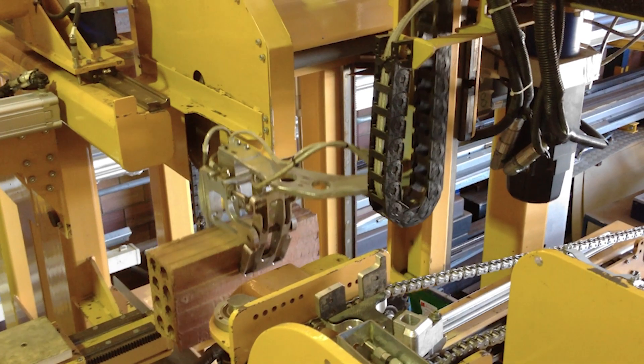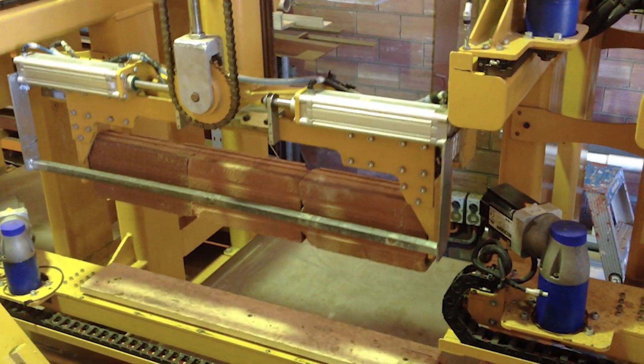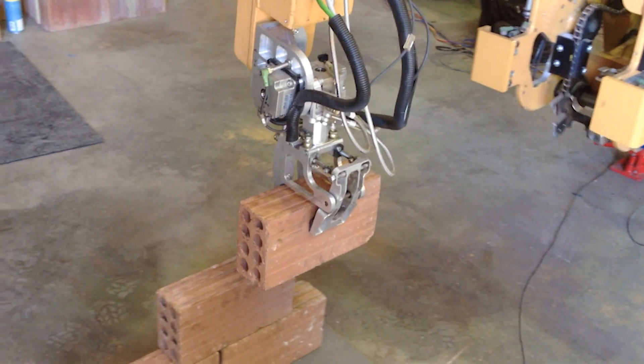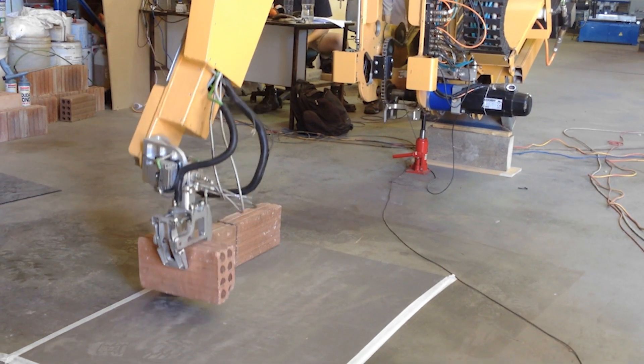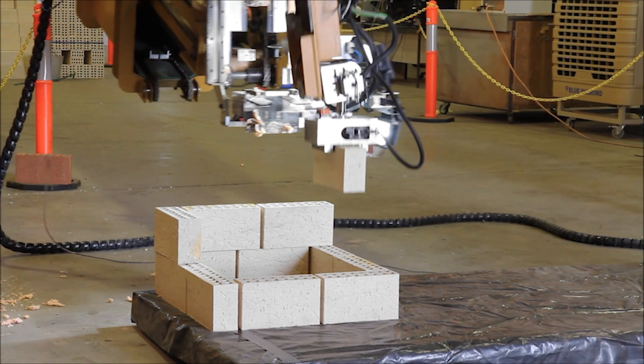One of the big problems with automated bricklaying machines like Hadrian is just fitting everything into a size that can be transported. We're basically taking all the equipment which would be laid out in a big factory and trying to squeeze it onto a vehicle-sized thing we can deploy to a building site. Some movements become quite cramped and slow. One of the things we've tried to do with 109 is enable faster movements to get the lay speed up. Here you'll see Hadrian 105 with the end of the boom supported, placing bricks — one of the easier things to do when you haven't got all the dynamic problems to solve.